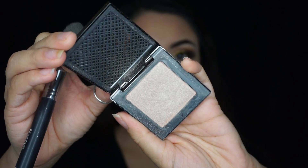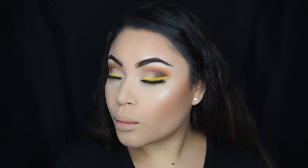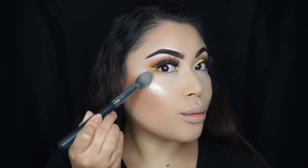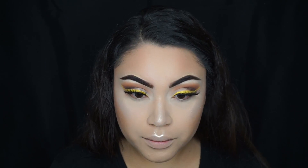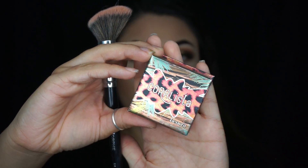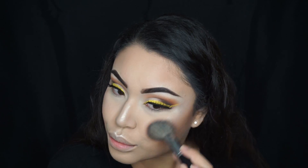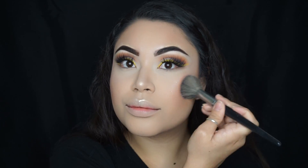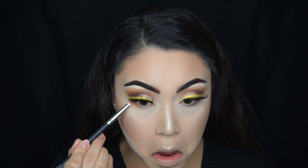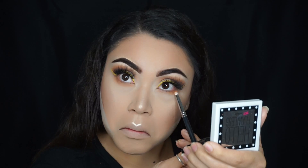For highlight, I'm using the Urban Decay highlighter called Sin, and the brush I'm using is the Morphe M438 brush. I sprayed my brush with the primer water from Smashbox. Right here I'm adding a little bit of bronzer on the sides of my nose just to add some color. For blush, I'm using Coralista from Benefit with the Morphe E4 blush brush. And I'm just going to clean up underneath the contour with the translucent powder, then doing the same thing in the crease using the Mikasa E310 brush.